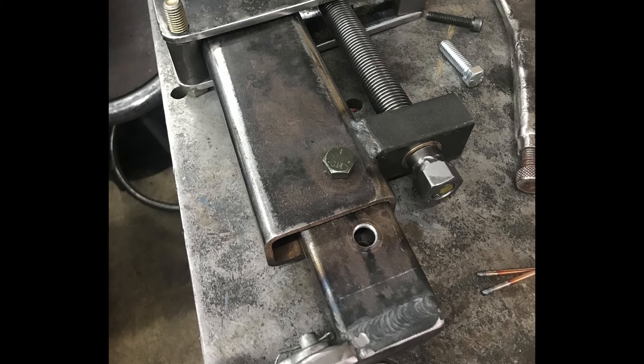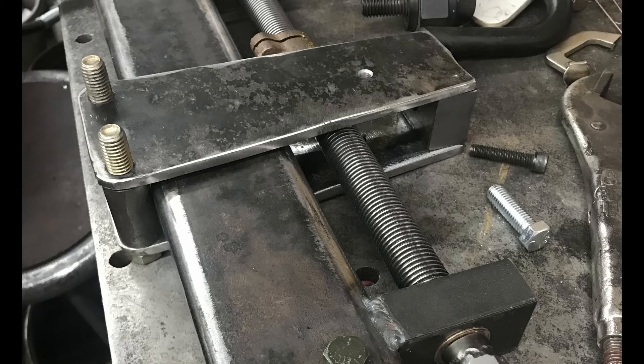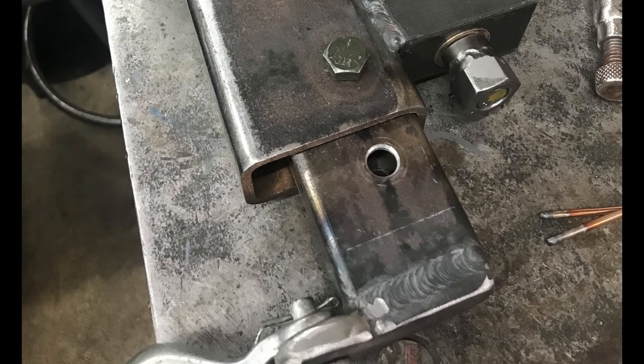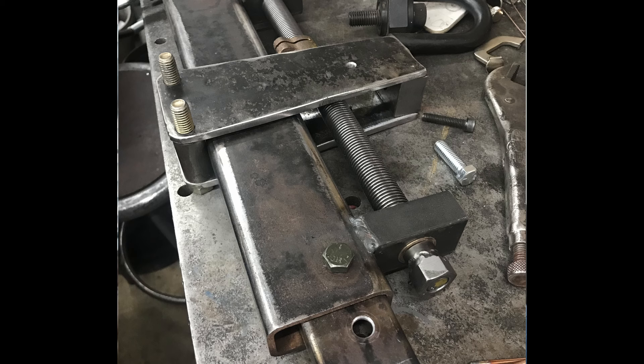Here it's laid out the way it's supposed to be set up. In the brackets I drilled three holes, giving three adjustments to slide this in and out - I'll probably never use it beyond that. The second hole is where it lays out very nicely for the length of the 235 stovebolt six engine. We're a little bit wide here - I haven't trimmed the spacers down to match yet. I took a piece of 3/8 plate and had to machine down the back sides a little to get the hooks to clear.